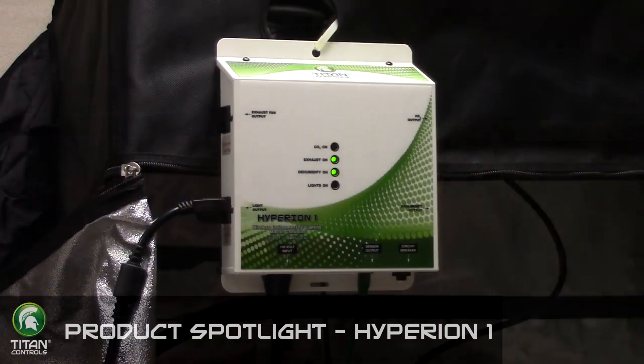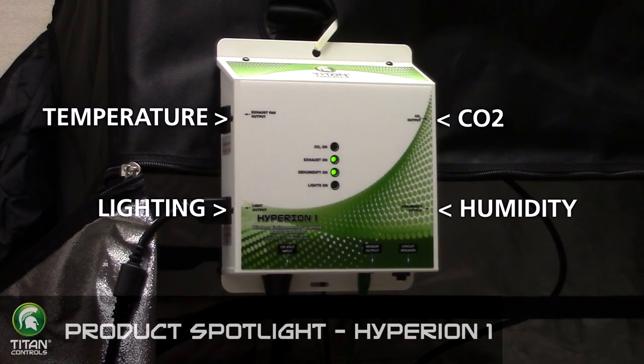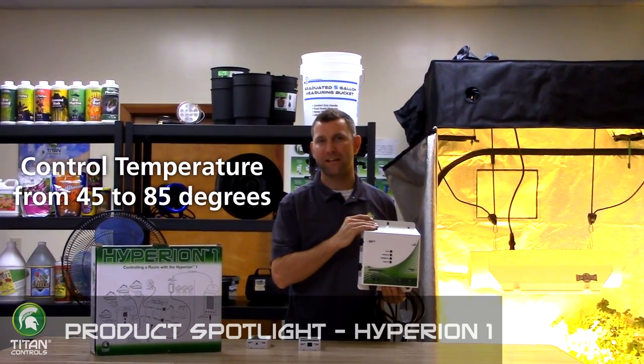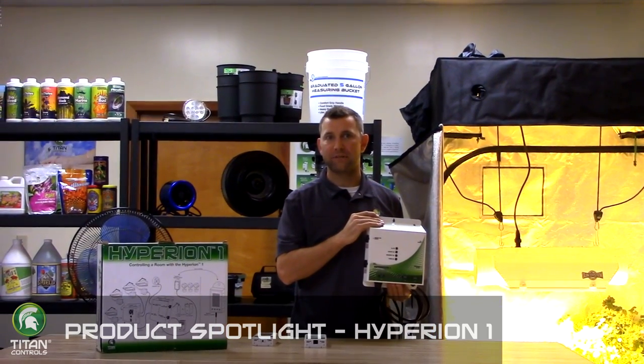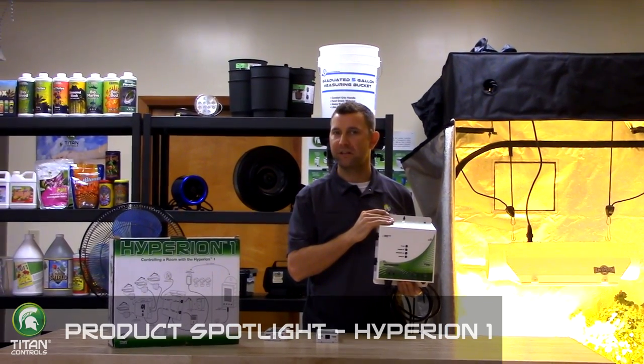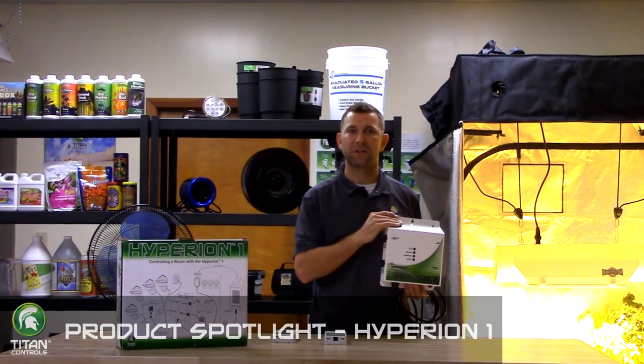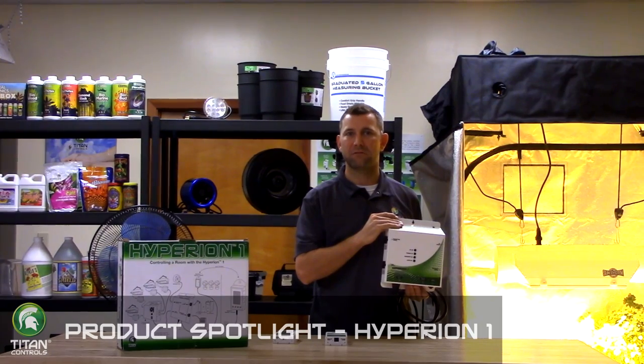Key functions of the Hyperion One include the ability to control temperature, humidity, CO2, and lighting. The temperature function allows you to control the temperature from 45 to 85 degrees, activating a device such as a fan to control temperature within this range. The humidity function allows you to adjust humidity levels from 20% to 90%, controlling a fan or dehumidifier to maintain proper humidity levels.